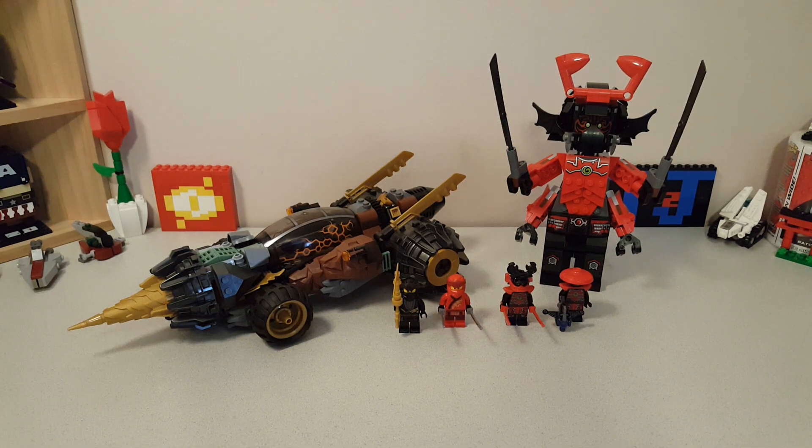Hey guys, Titanium J52 here with a review of Ninjago set 70669, Cole's Earth Driller. This is a Ninjago Legacy set that came out in Winter 2019, contains 587 pieces, 4 minifigs, and retails for $50 in the United States.